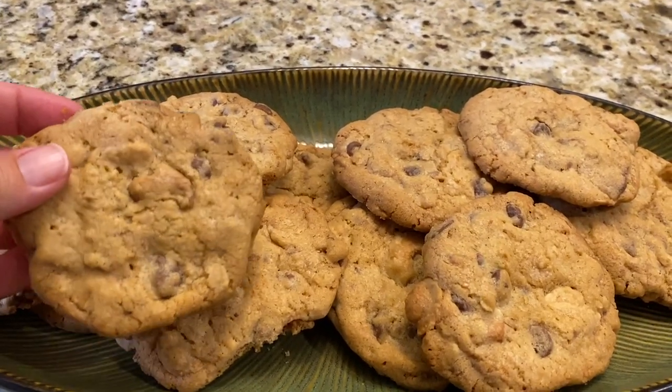Happy Vlogmas and welcome to my kitchen! Today we're gonna make Christmas cookies — but it's not really your typical Christmas cookie. This is a cookie you can make any time of the year. It's ooey and gooey and crispy and oh so perfect. It has cashews, toffee, chocolate chips, and oatmeal, and it is to die for.